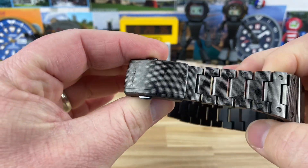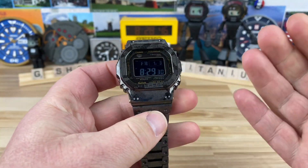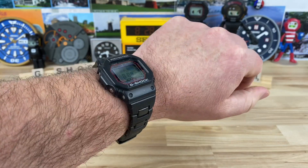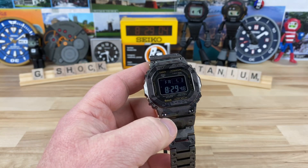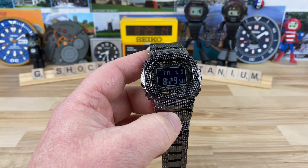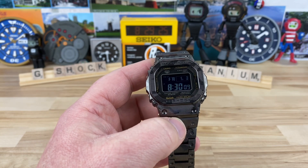I've had it for a little while. I've worn it, not aggressively, and it doesn't get the majority of wrist time. But it's a very easy watch to wear. I wear G-Shock squares a lot. I'm not a G-Shock square collector in the sense that I want all of them — I want the ones that I really like. I've owned and sold a lot, and now I have the ones I really like.